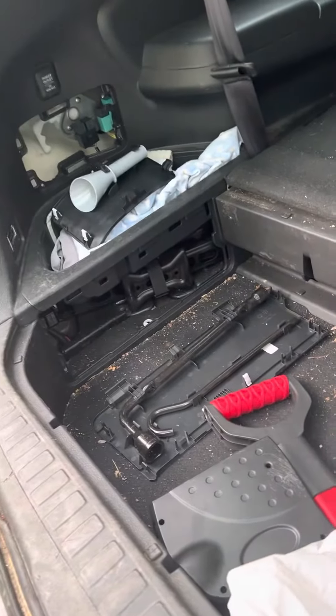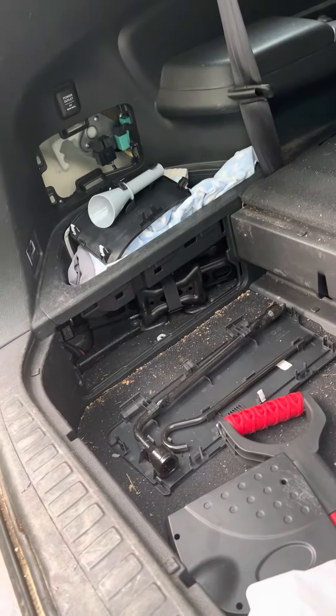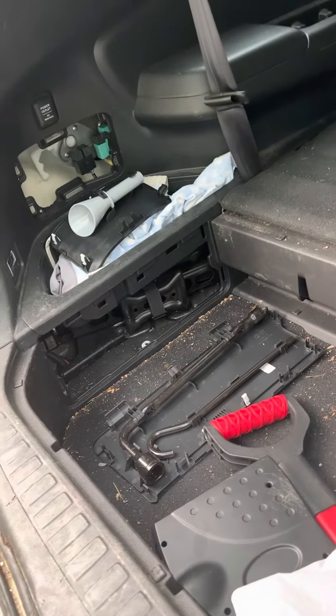The first thing I did was check the fuse boxes. In the manual there were three fuses: the 30 amp, a 10 amp, and another 10 amp. I checked them all with the multimeter and they were all okay.